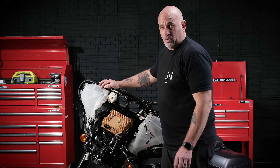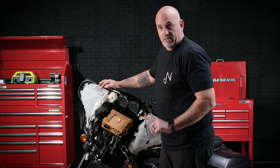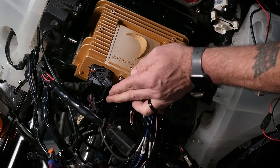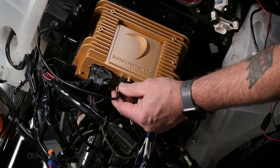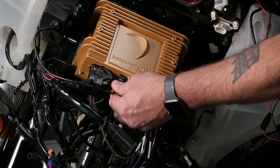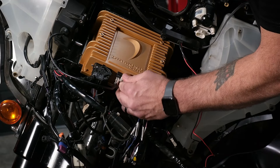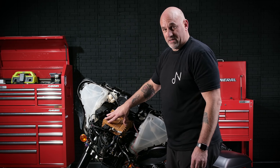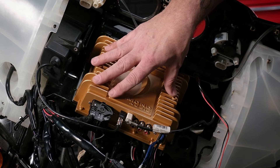Now that all four bolts are tightened down for the radio, we can go ahead and start plugging in our power harness, our USB, our antenna. First, we'll start by plugging in the main power harness until you hear a click. Next will come the factory USB that is in the pocket — remember, these are keyed, so they will only go in one way. Make sure it clicks. And then we will find our antenna until it clicks. And those are the three connections that we unplugged out of our factory Harley-Davidson radio back into our Diamond Audio MS-HD14.